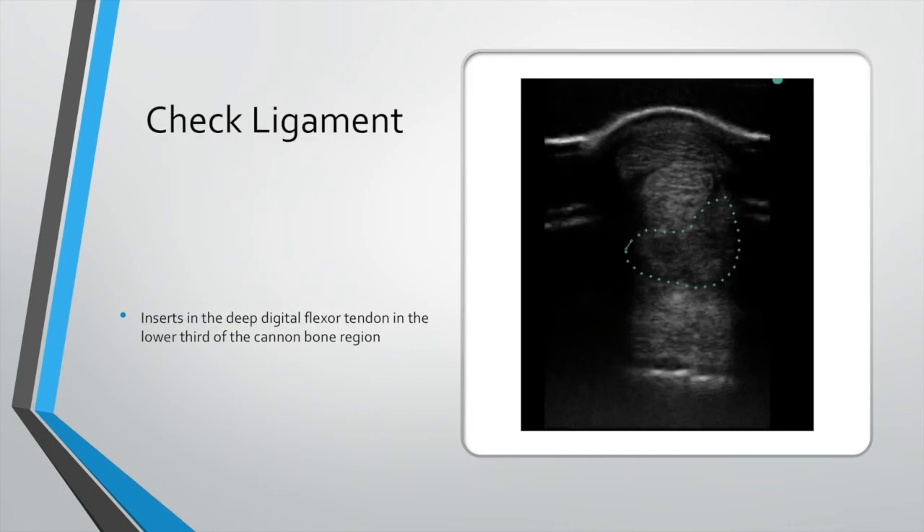Check ligament: we see this injury in dressage horses quite commonly. It inserts into the deep digital flexor tendon. You may have heard people call it check ligament desmotomy — we cut it when we want to release pressure on the deep digital flexors, such as in cases of laminitis. Most of the time when we deal with them, they will show up as lameness, and there'll be swelling and puffiness behind the cannon bone. They'll be sore to palpate, and you need to be aware of them.